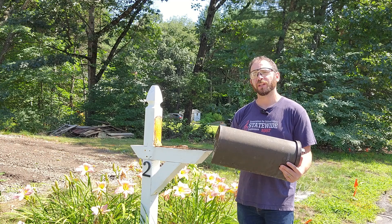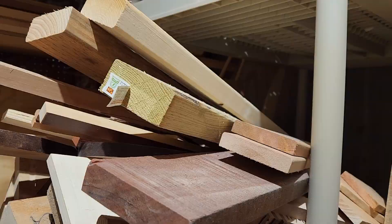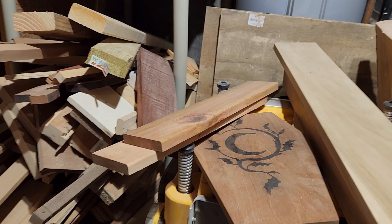Fortunately, it's a pretty easy project. This project started where most of my projects start — in the scrap pile, where I found a couple of cedar boards left over from my last batch of planter boxes.